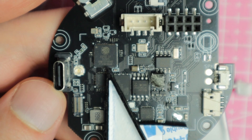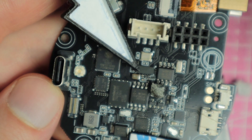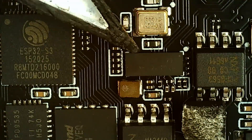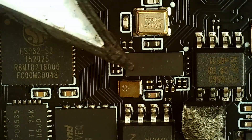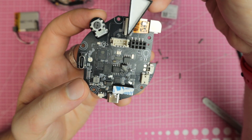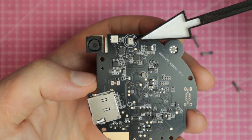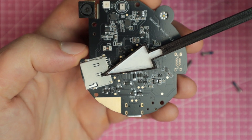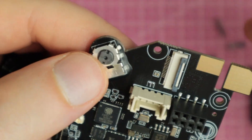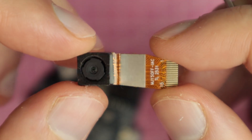Next to it sits the Himax WiseEye2 AI chip with its own 16 MB of flash. And 32 MB of flash memory on the ESP32-S3. For additional peripherals, there is a Grove port and an extra 8-pin header. On the display side you will find a microphone and a micro SD card slot supporting cards up to 32 GB. The camera module is an OV5647 with a 120-degree field of view and 5-megapixel resolution.